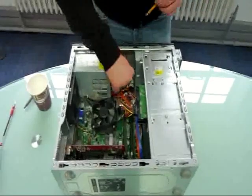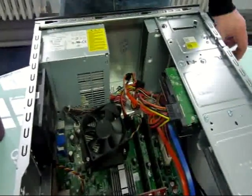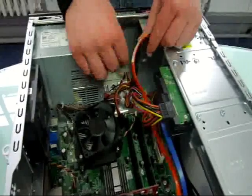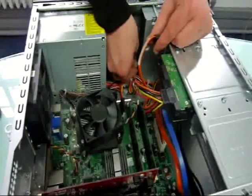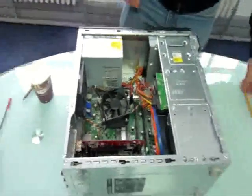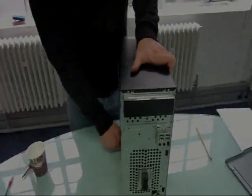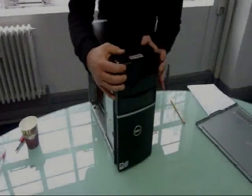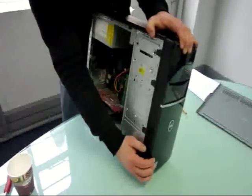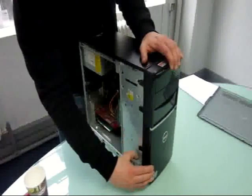The final step is to reattach the cables. If you remember, the smaller one is the signal cable and the larger one is the power cable — you can't really get them in the wrong place. The next step is to put your faceplate back on. Clip it into the tabs at the bottom. Done.